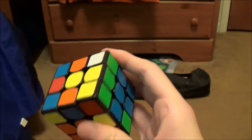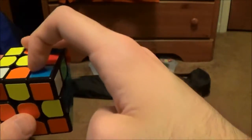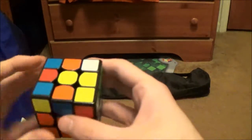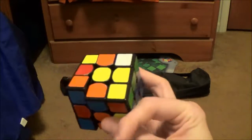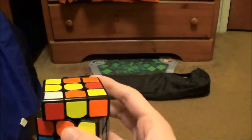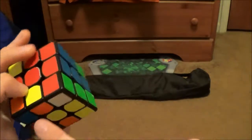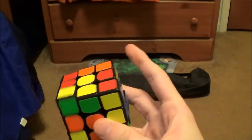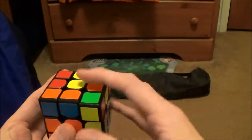Then I actually rotated over here. You might be thinking, well this pair is set up to a three-move insert, so just do that. But I actually did the green-red one first, and it didn't really affect this anyway. This actually paired itself up while I was doing that. So this corner is back here, just here — pair them up like that, and then insert them.